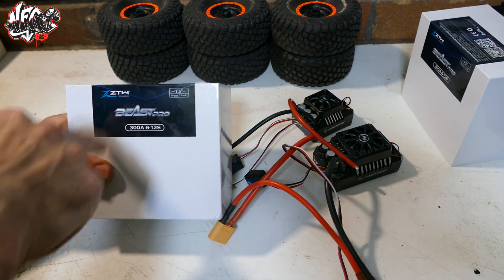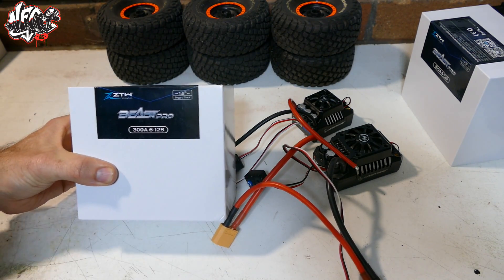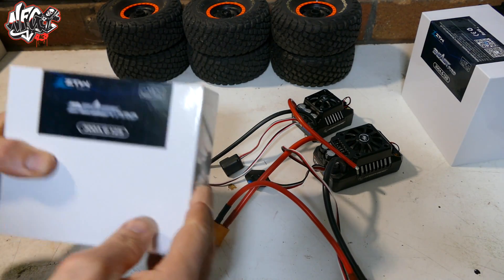Here is the ZTW Beast Pro 300A 6-12S ESC. Now yes, you heard that right — 300A 12S ESC.